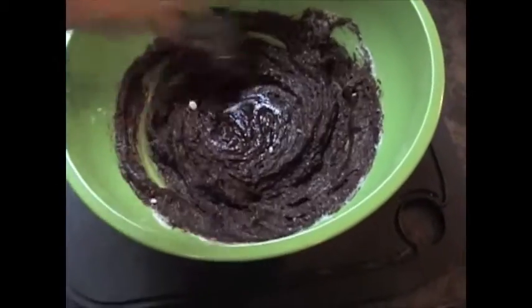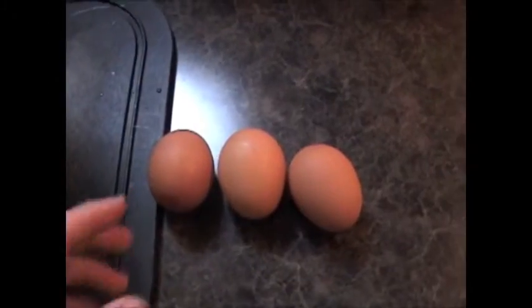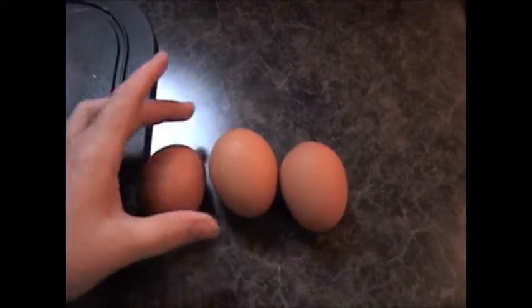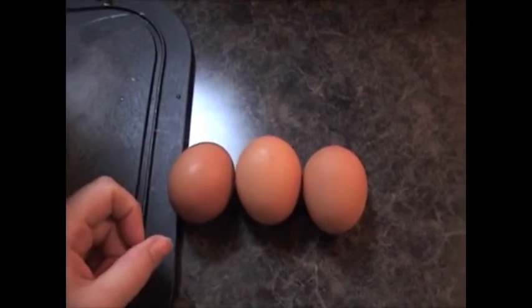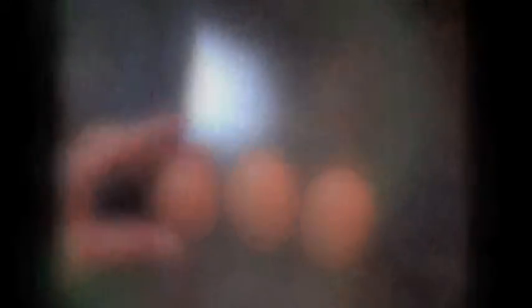Next, whisk in three large eggs, one at a time, so that it creates a fluffier brownie. Then whisk in one teaspoon of vanilla.